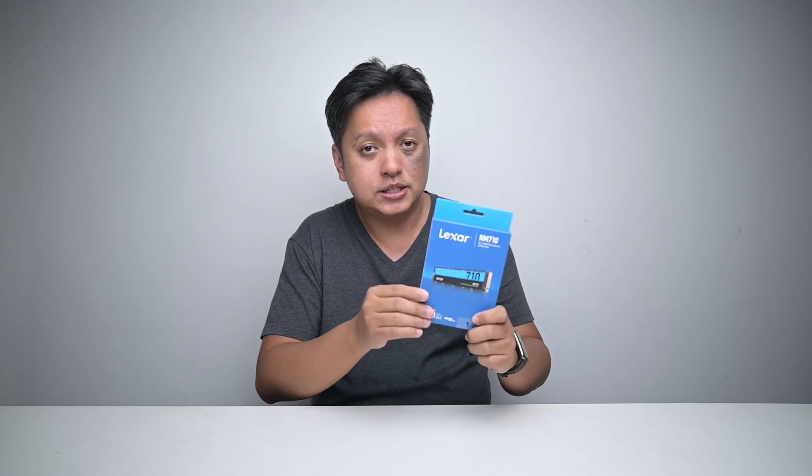Hi everyone, welcome back to GoldFrys. In this video, we'll be looking at this drive sent to me from Lexar. Huge thanks to Lexar for this. This is the NM710 M.2 SSD — yes, it is NVMe.